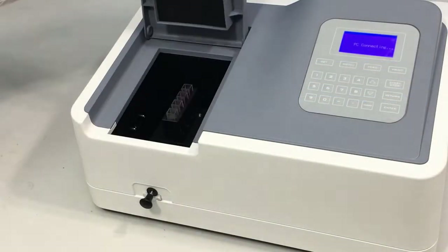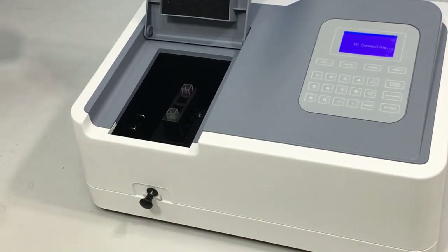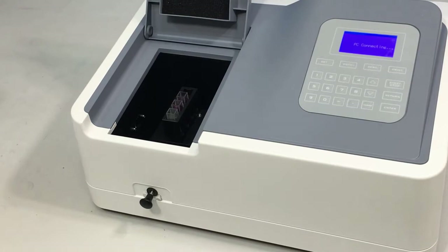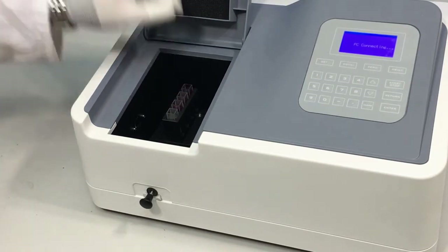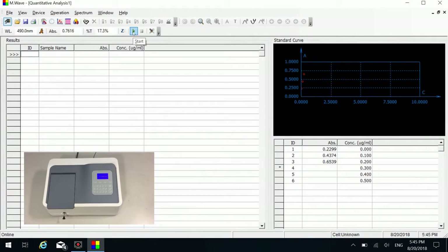When the measurement is complete, remove number one, number two, and number three standard samples that have been measured. Put the remaining standard samples into number four, number five, and number six cuvettes in order from low to high concentration. Put them into the sample cells in this order and close the sample room lid. Click the measure button to measure.